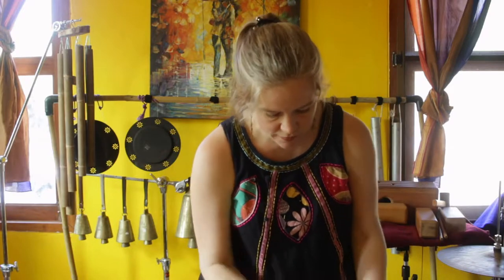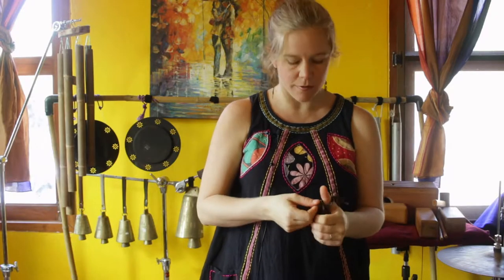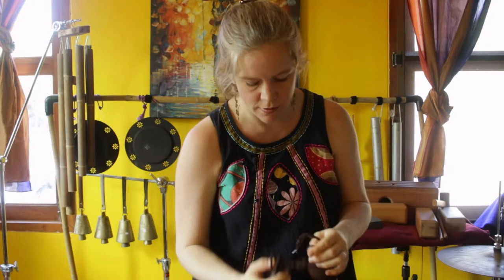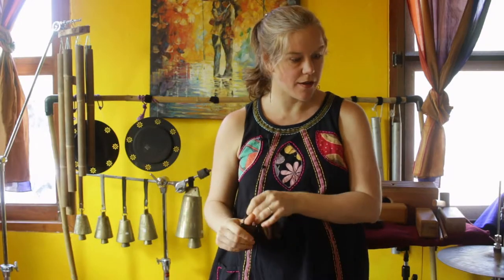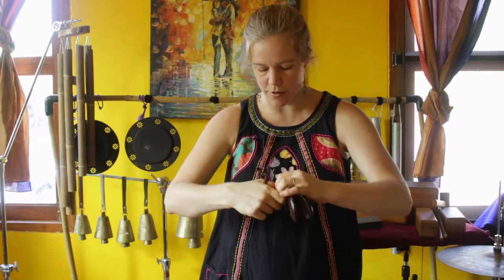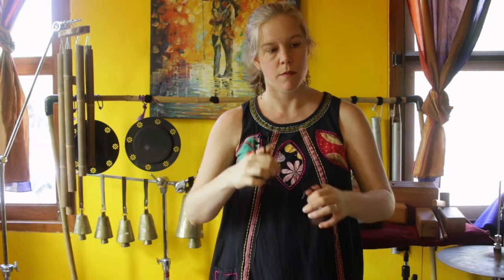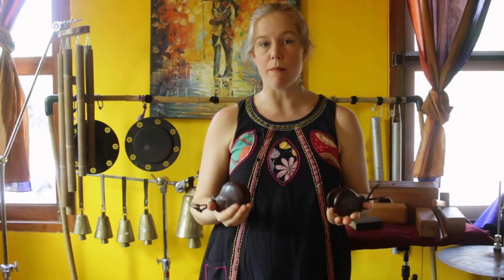And then there are these Galeanos. The Galeanos are made out of a press material. It would be nice if I had a wooden pair here somewhere, but anyways, these are the Galeanos press material. They've got that higher pitch, but I find that instead of a brighter sound, it's a bit more of a mellow sound.